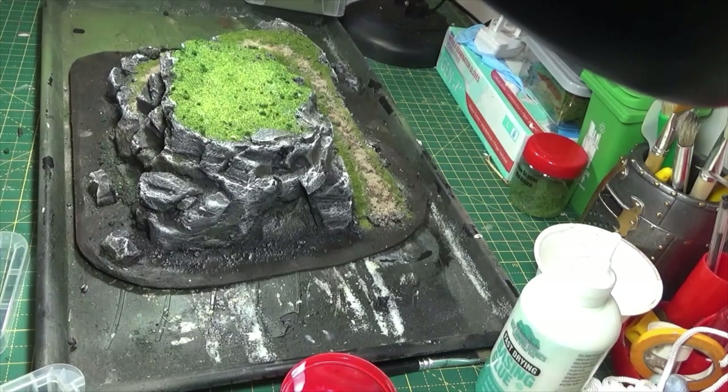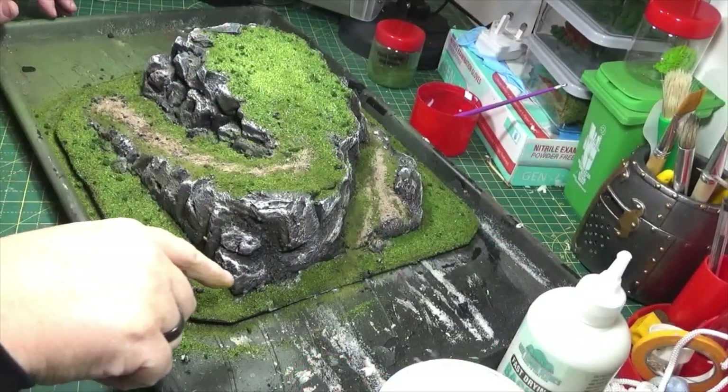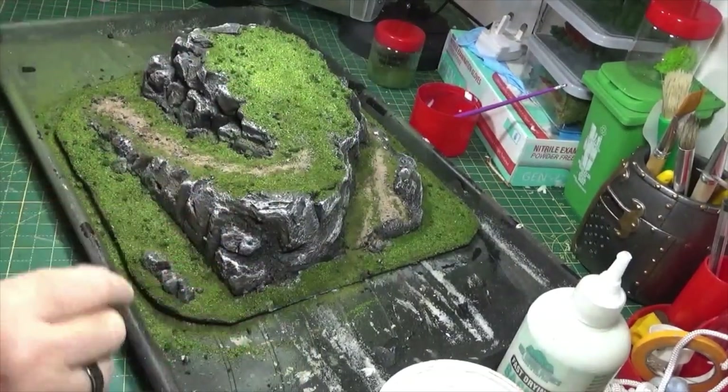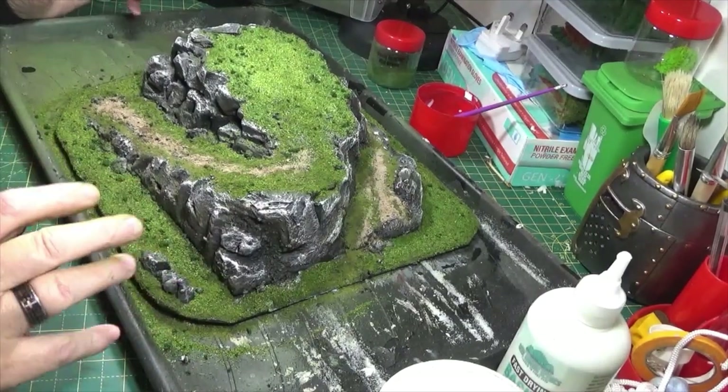Basically I've done the same as I've done on the hill — all around the outer edges, to try and create a bit of a mix, so it's going to blend in with the majority of my tables a bit better.